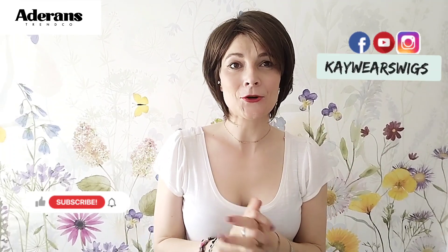Hi, I'm Kay. Thank you so much for joining me for my little video about two sister styles that I think are very affordable and definitely very similar. So stay tuned, you don't want to miss it.